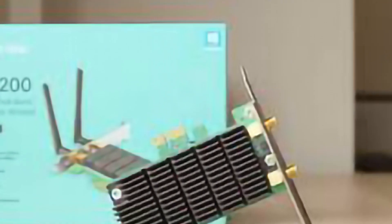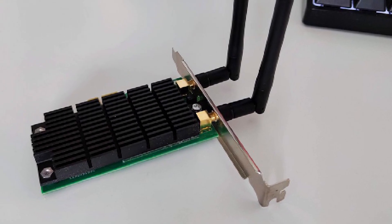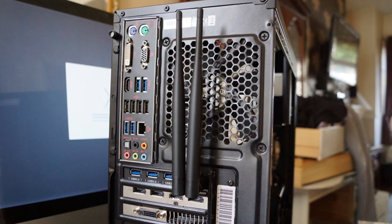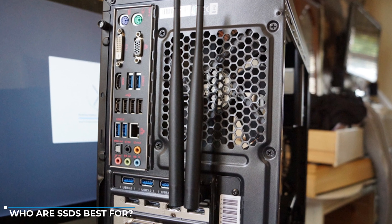Finally, a Wi-Fi PCIe card can be an issue when you have cramped space inside the PC. In some instances, they can even block larger components like a graphics card from being installed.